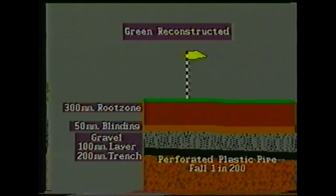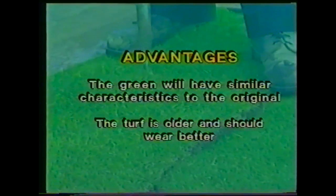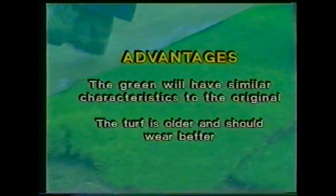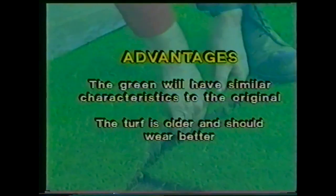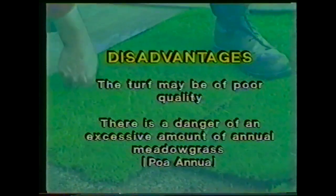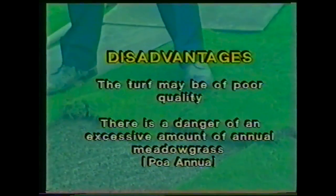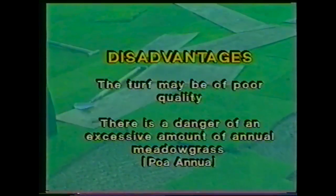The advantage of turfing means the green will be playable more quickly. If turfing is the choice, there are several alternatives. Using existing turf: possible advantages are that the green will have similar characteristics to the original, and the turf is older and should wear better. However, the turf may be of poor quality, and there is a danger of an excessive amount of annual meadow grass.